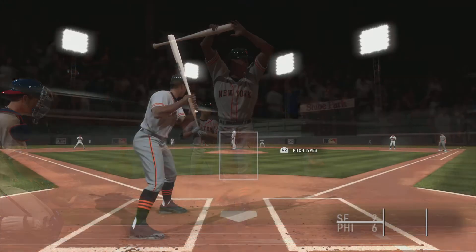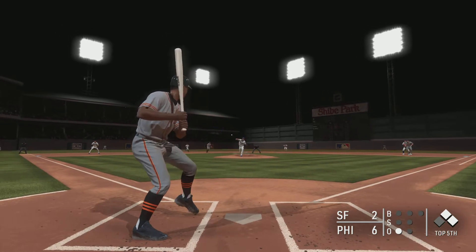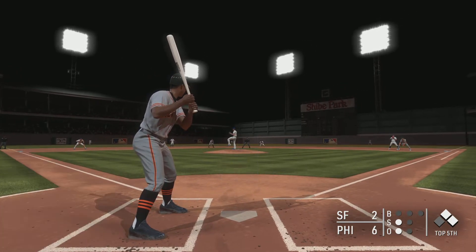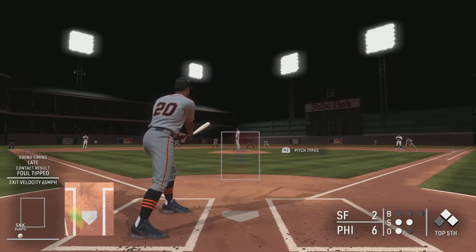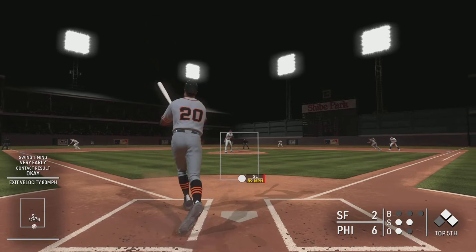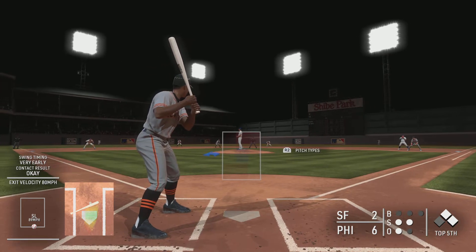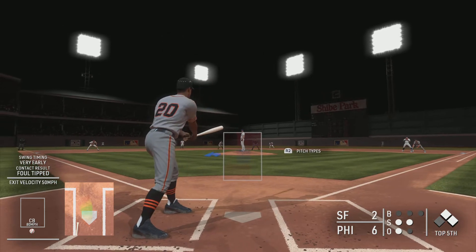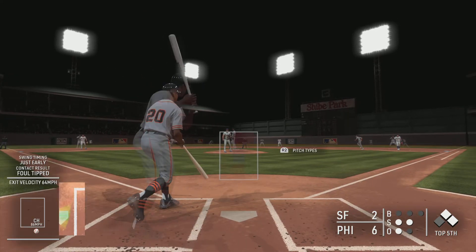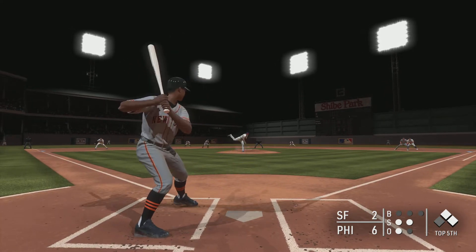Here's the first pitch — fouled off. Big spot right here, gotta find a way to get back in this ball game and scratch a run across. Another one fouled off and he's quickly behind 0 and 2. Nothing-and-two count — the pitch: a little dribbler up the first base line. He had to wait back on the changeup and he did a good job just to make contact, though the pitcher had him fooled.